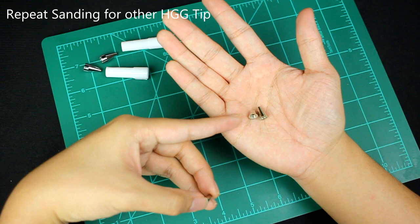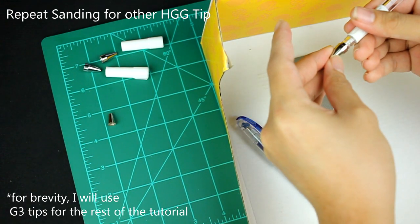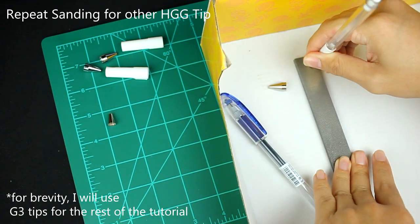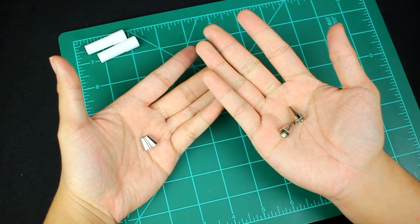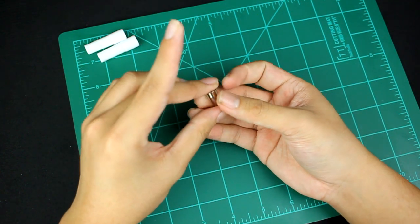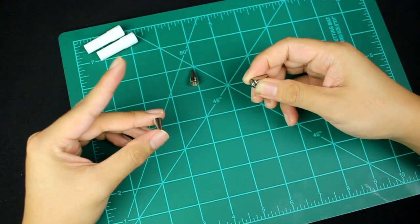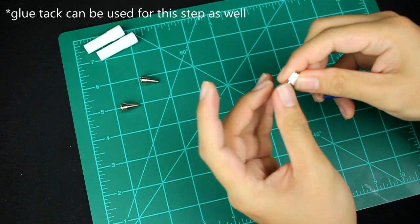In the end, the sanded-down HGG tip for the tool or Signo should look something like this. Repeat your respective sanding steps for the other HGG tip. Take your sanded-down HGG tips and put them inside your tool stick tips or your tool stick tip subs. If you're worried that your HGG tips are going to fall out, you can wrap them with some Teflon tape before putting them inside the tips.